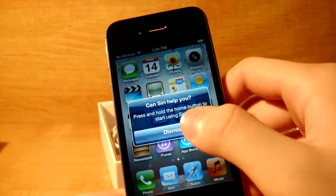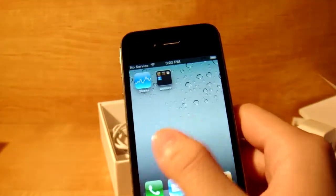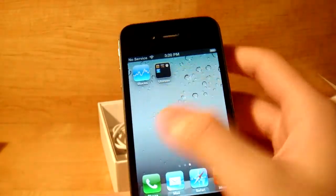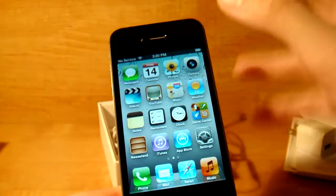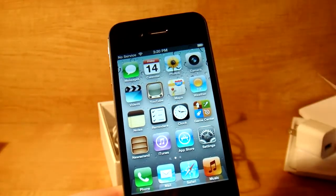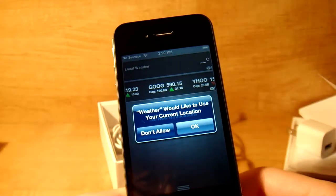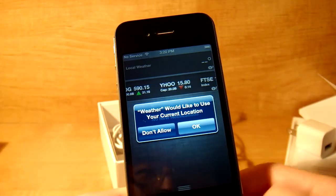Press home and hold to use Siri. Now you've got your basic Apple home screen. Something that Apple included that was in Android — or copied from Android — was this notification slider. You can swipe it down.